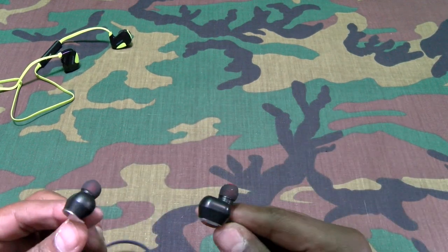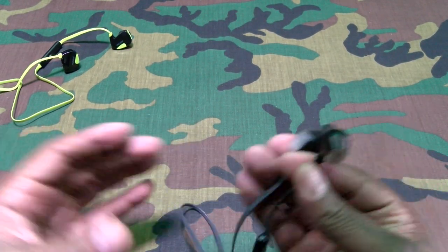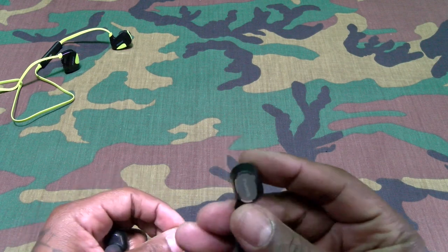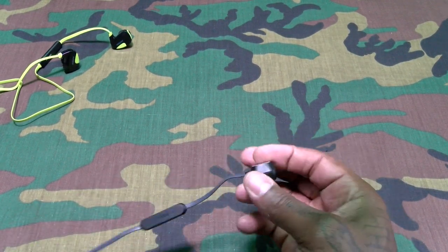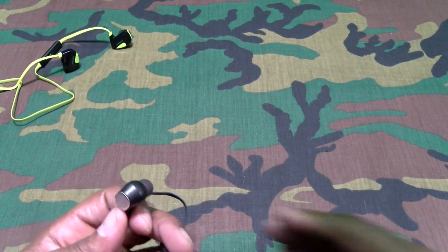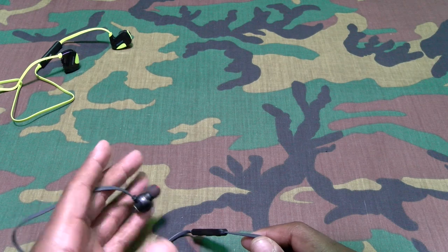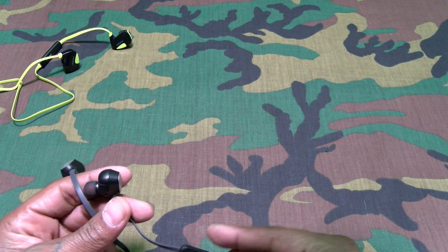They don't look too bad. Not too long of a cable, which is good — you won't have too much strap hanging around your neck. The name isn't important — the real thing is how do they sound. A lot of people only buy Beats or Monster, but a lot of these inexpensive headphones sound almost the same.